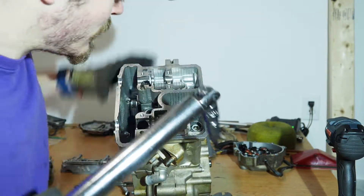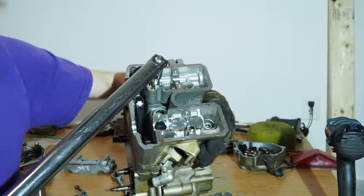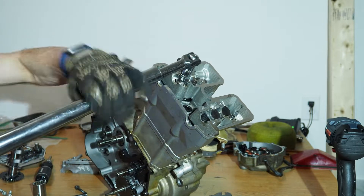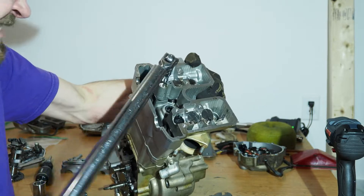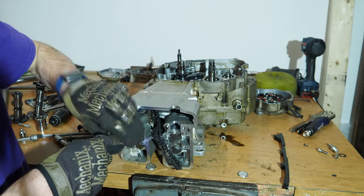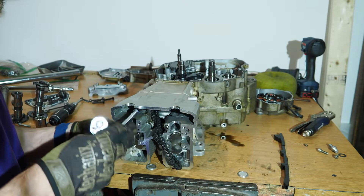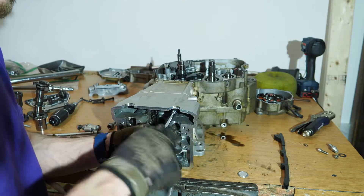Here I'm taking out the four high-torque bolts for the cylinder head. After I took those four bolts out, I fiddled with the head for a while because I forgot there were smaller bolts down in the timing chain galley. So if you're doing this, don't forget those.